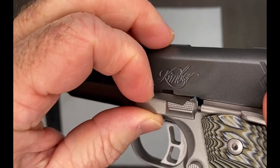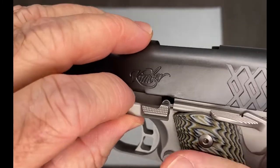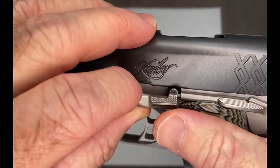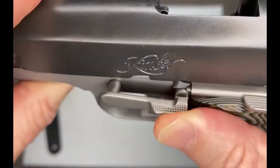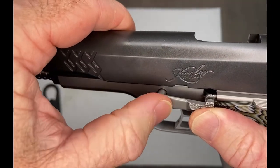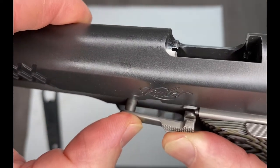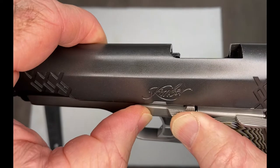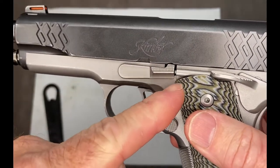Take the slide stop. Place it on top of the pin here. Hold it in place with your thumb so it looks like that. You want to press here and here, nice and even at the same time. Push that straight in, and you don't want to bring this up and scratch your frame right here.